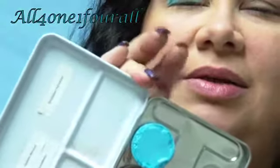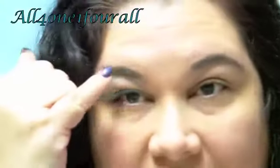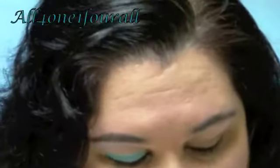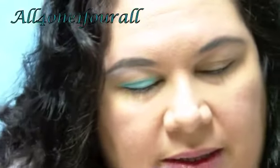I used the base from my 120 palette — this is from Silly Farms, I think it's Naziru, it's a turquoise — I use that as my base. And then I put my NYX ESBO2 for the highlight area as well.